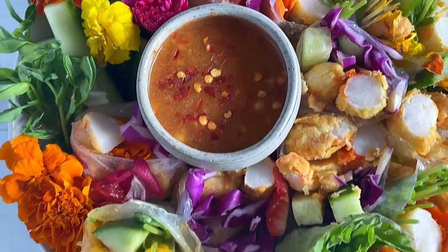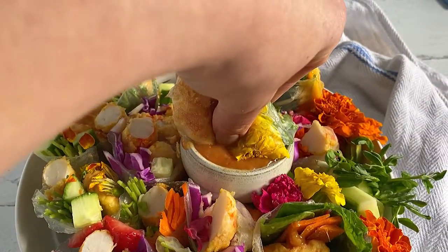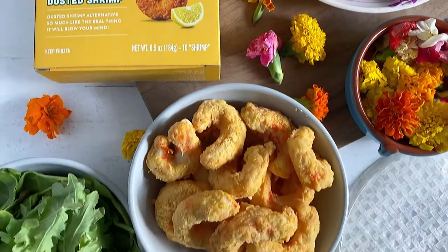We wanted to brighten up your day with these vibrant, mind-blown, dusted shrimp spring rolls. We wrapped our dusted shrimp in rice paper with all of the colorful vegetables to make a clean and healthy plant-based appetizer or meal.